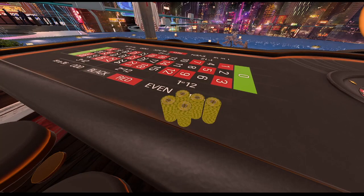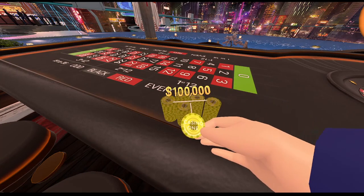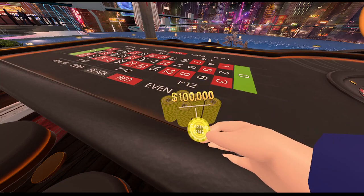Now like I said guys, you're gonna want to start really low, similar to my pick two strategy. I recommend anywhere from a hundred to a thousand depending on your bankroll, but just for fun we're gonna be starting at a hundred thousand per number, so it's gonna be five hundred thousand per spin.